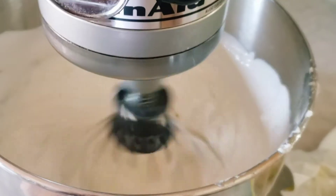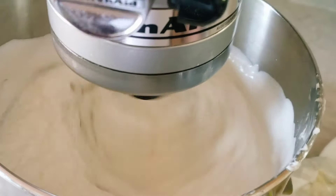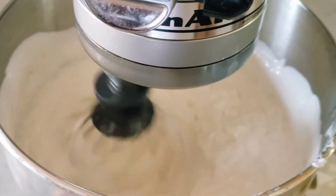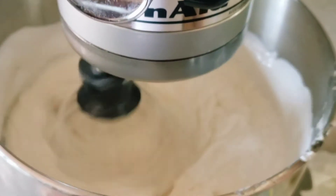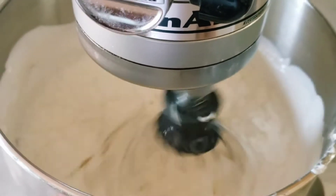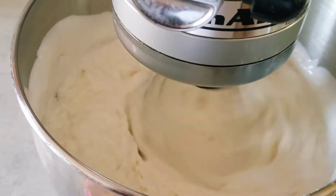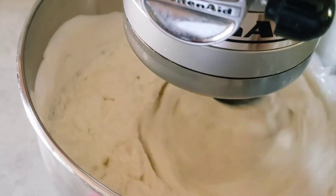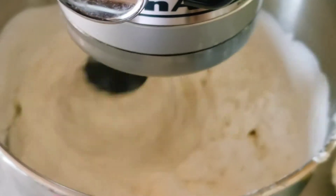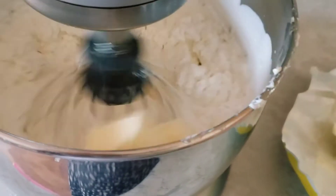I keep adding the butter in little bits until I've added the whole two cups. At this point you might get a little worried because the mixture can look soupy or curdled and not smooth. Don't worry — just keep whipping, keep adding the butter until it's all done, then whip a little longer until it's nice and creamy.